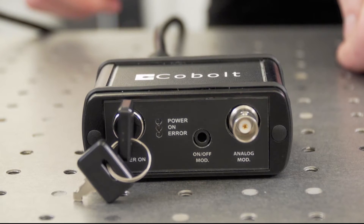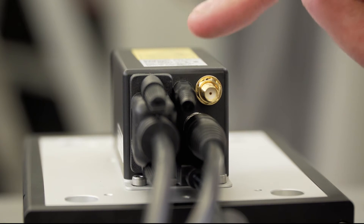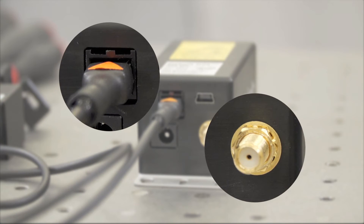The 06-MLD key box also features input connectors for analog and on-off modulation signals. The digital modulation signal is fed directly into the laser head. The 06-DPL has slightly different connectors, still with both analog and digital modulation capabilities.